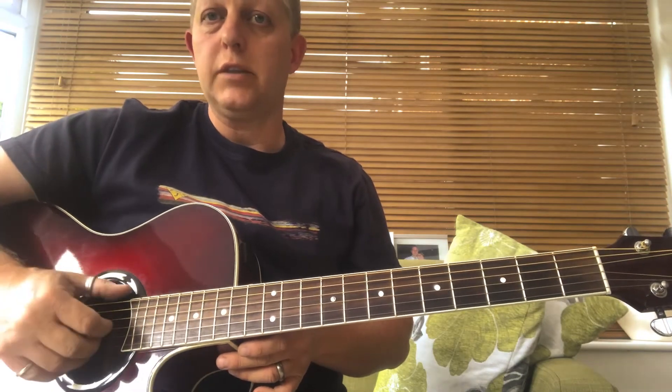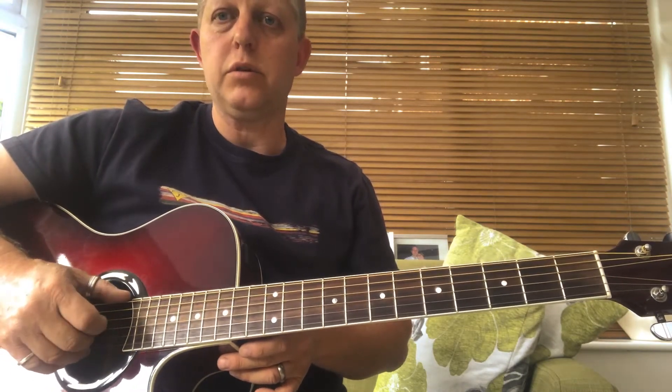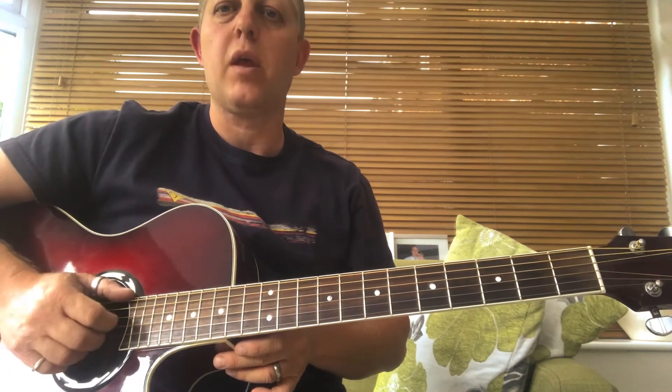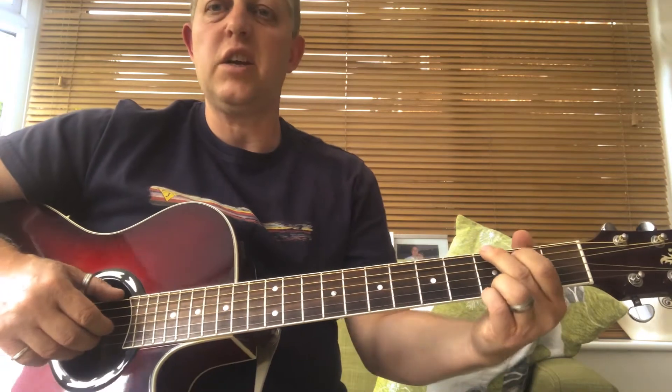We're just playing open strings: bass note with the thumb, fingers one, two, and three — Indice, Medio, Anular — PIMA. And then hold a chord, let's say G, and do the same thing.